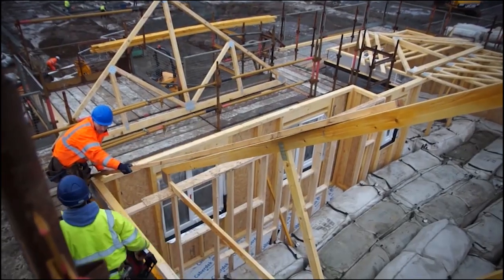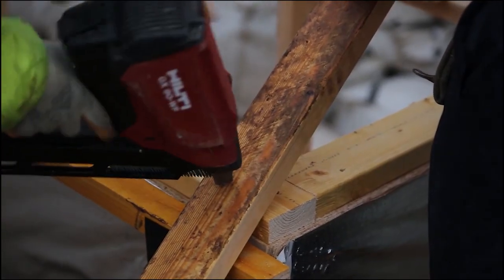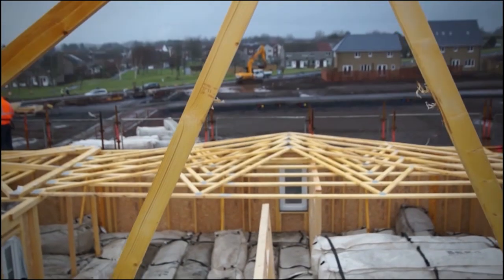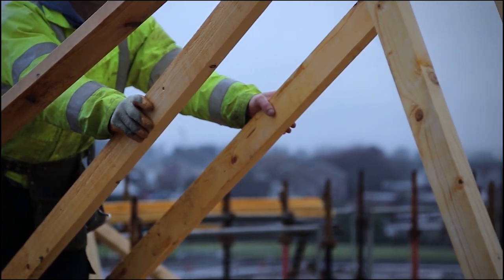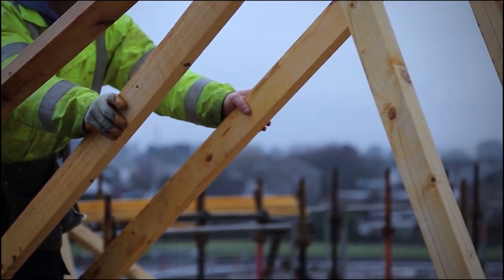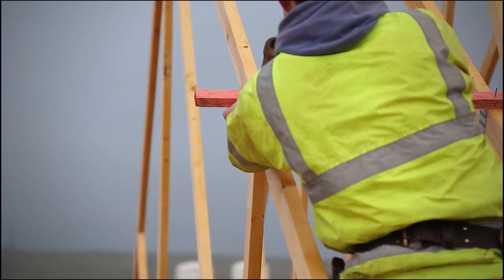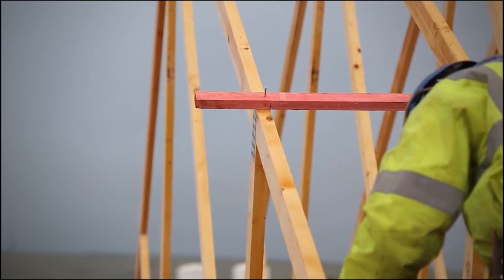From one gable end, begin to erect the first truss by standing it to the vertical from either end off the scaffold. Fix a temporary diagonal brace to secure it into position and nail to the wall head. Repeat the process until several trusses are erected vertically. Stabilise the trusses as you go by temporarily nailing either end and fixing a cross brace.